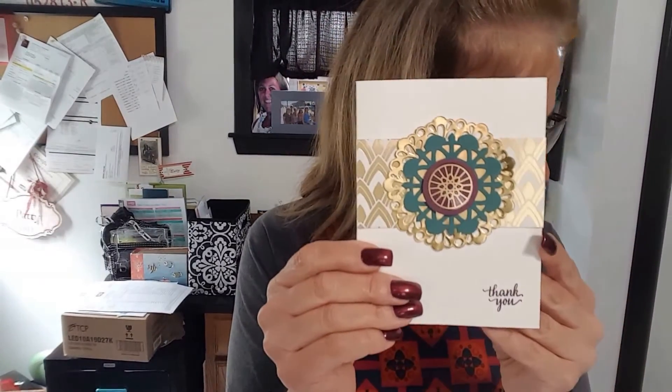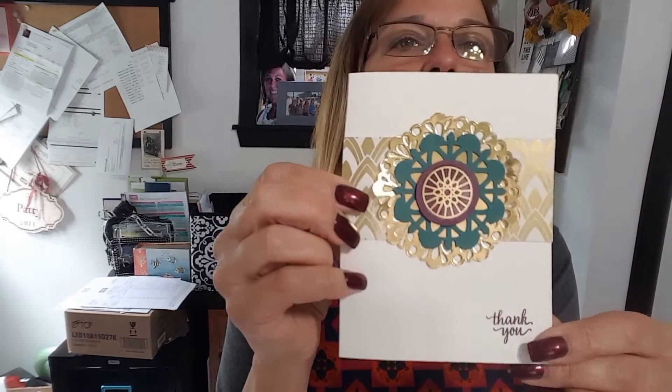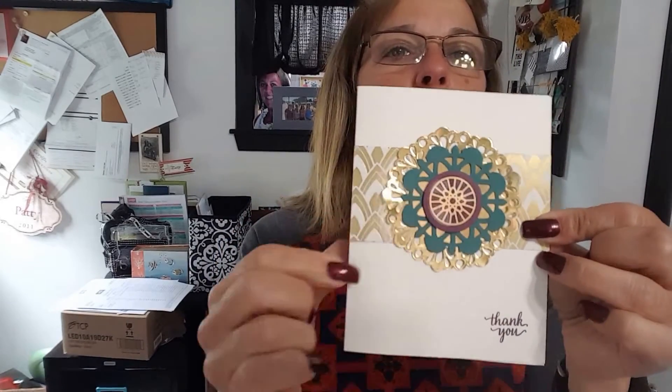For the final project, I chose a combination — I'm thinking it's the letter A and E — but snipped in a different fashion. Behind it is one of the gold foil doilies. The greeting is from the set, the designer paper is from the package in the suite, and then another one of the decals.